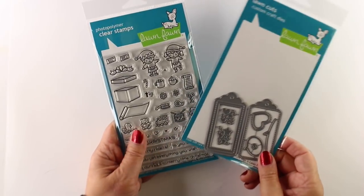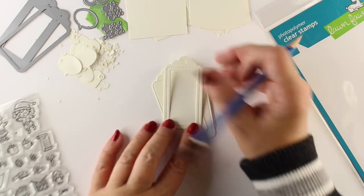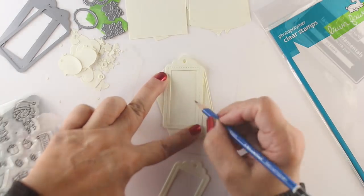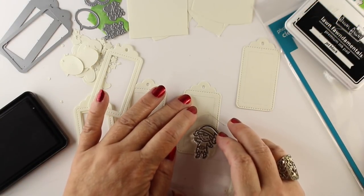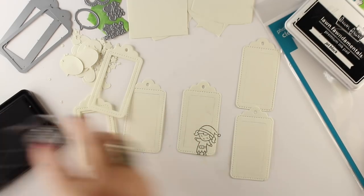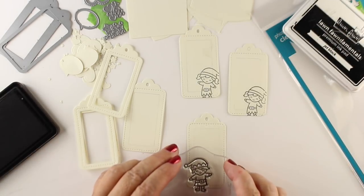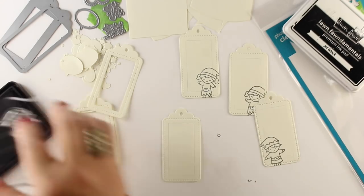I got the die set and I almost got the stamp set that goes with it that's made for tags, but I decided I wanted a stamp set with more shelf life — one that's going to make more cards rather than only tags. I don't make that many tags, so I thought I'd use a different stamp set and also make something caffeinated since it's Saturday. We're going to do a coffee themed set of tags.